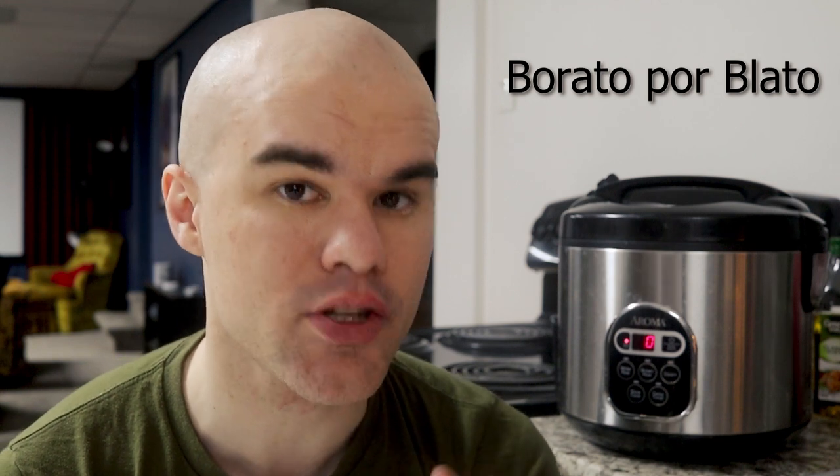Hi there. Today I'm going to speak mostly in English, but you're going to learn some fun Esperanto words along the way. Let's begin with this — repeat after me: borato por blato. Borato por blato.